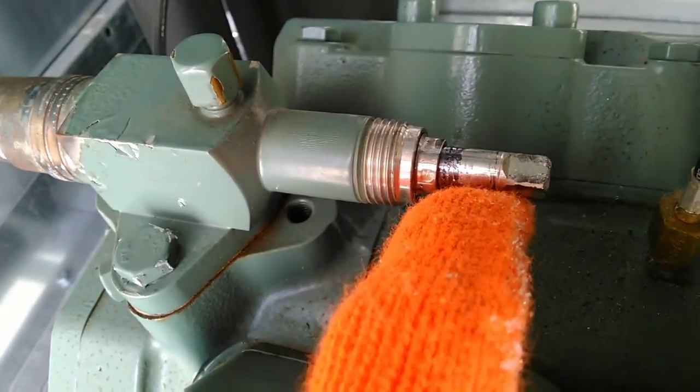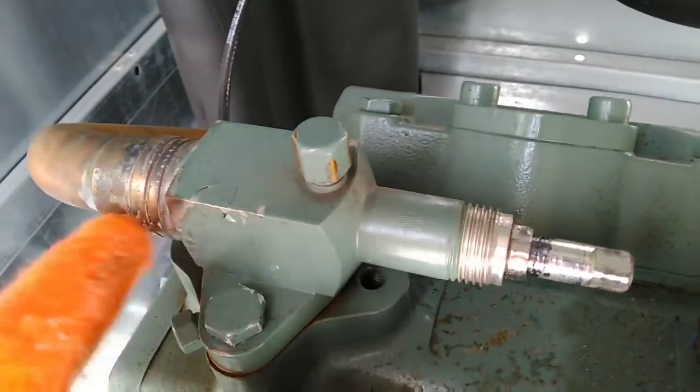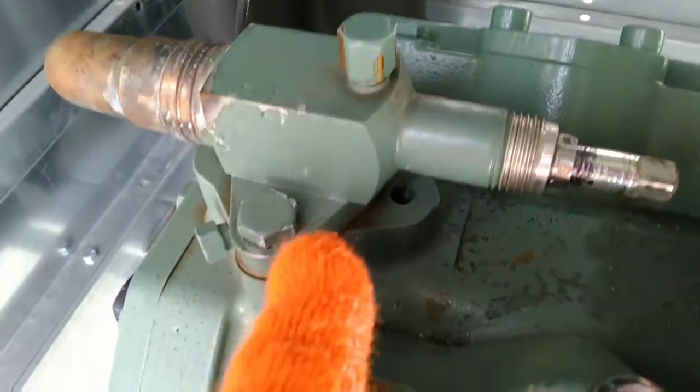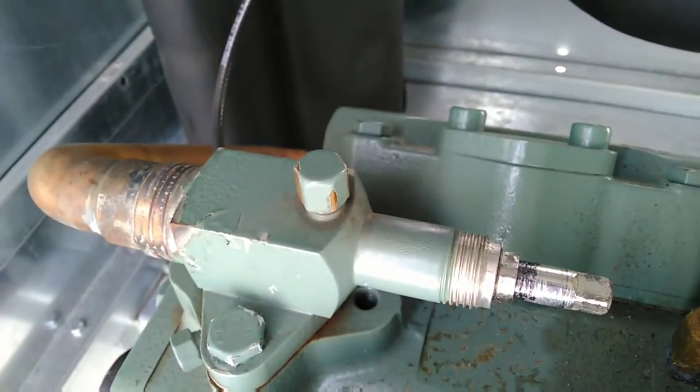I've got the valve stem turned about three turns in — that's the mid-seated position. The valve inside is open up to the system and open up to the compressor, and your service port is open as well.